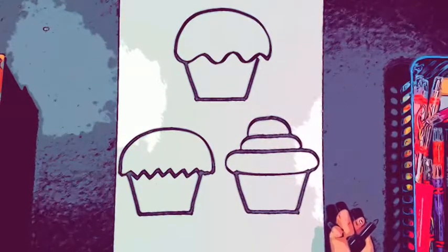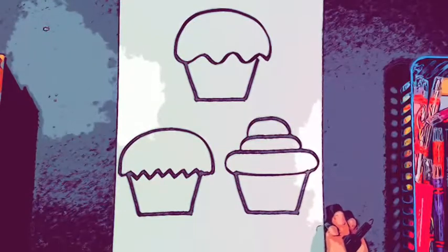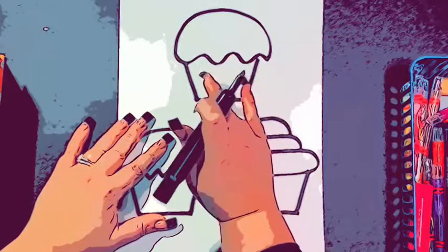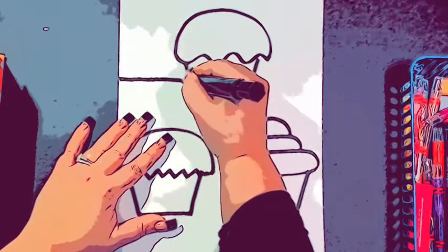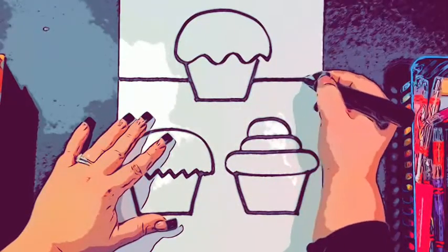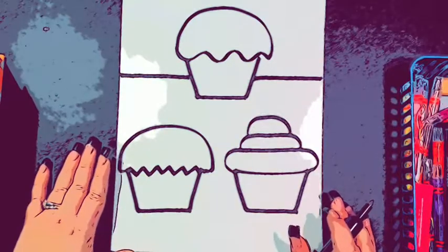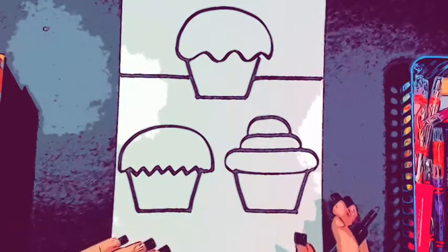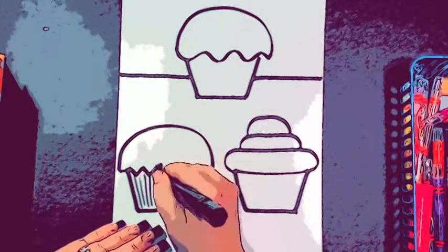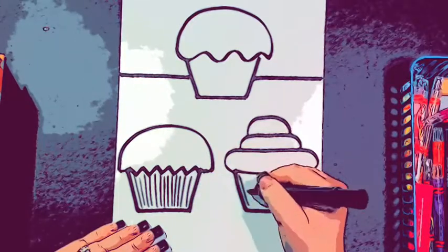So there is the base for your cupcakes. After you do your base, you want to draw a table so that they are sitting on something. I'm going to start at my top one and just draw a line over, then draw another line over so it looks like my cupcakes are sitting on the ground. Then you can add cherries and you can add the ridges to the paper on your cupcakes — all I'm going to do is add a couple vertical lines in each of my cupcakes.